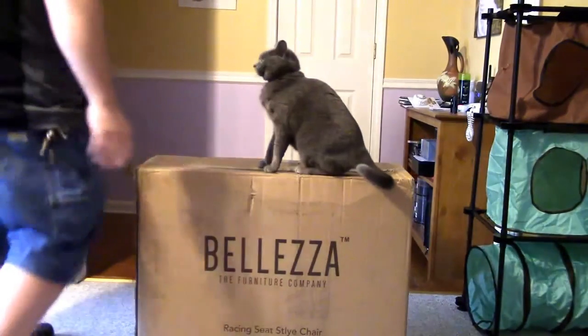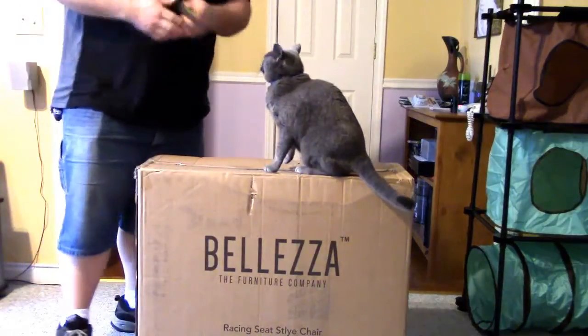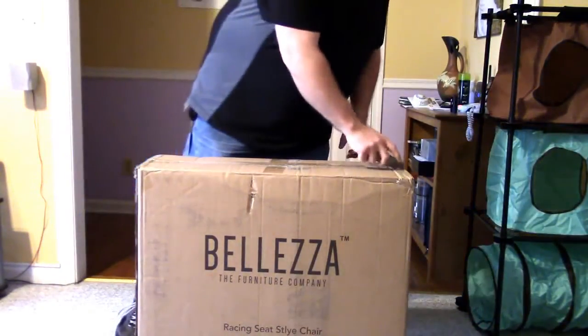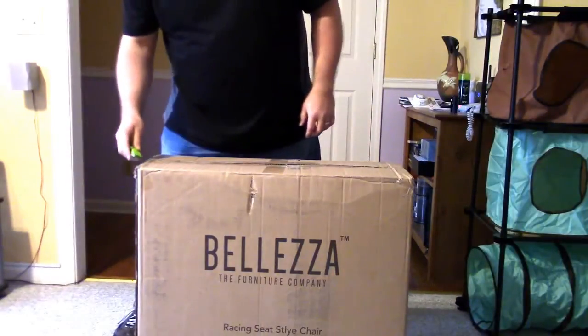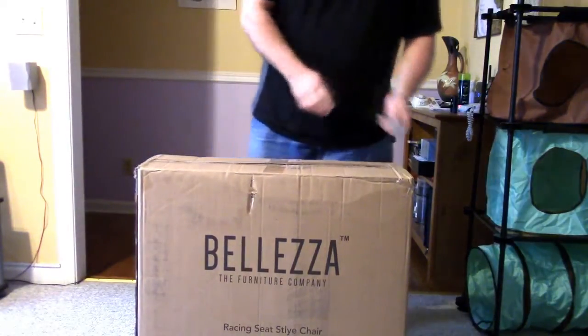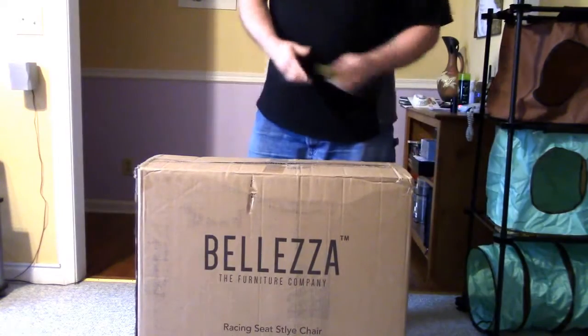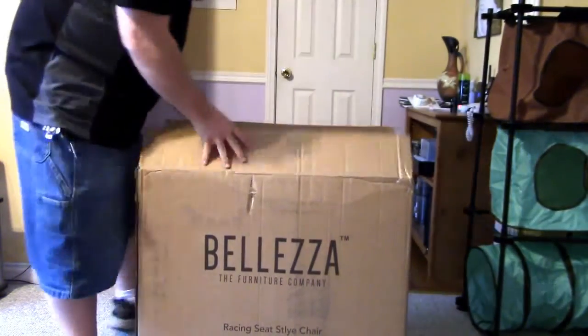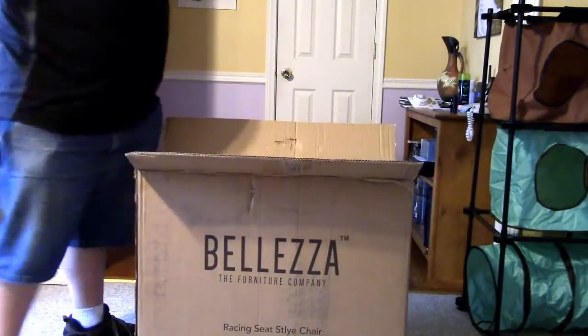We're going to open this box and see what the chair looks like. This actually came in the mail yesterday — today is March 11th, Friday — and I just had so many other things to do that I thought I'd save it till today. So we're going to open this up and take a look at it.